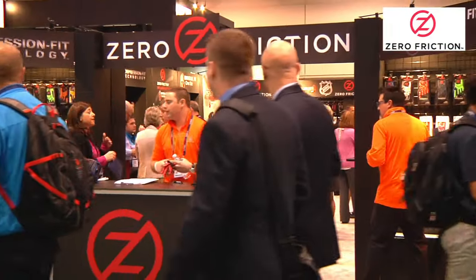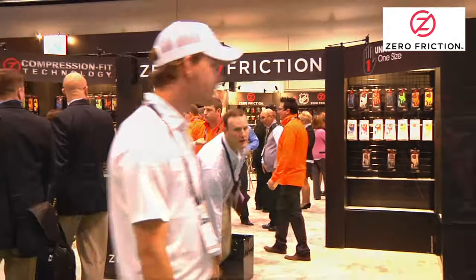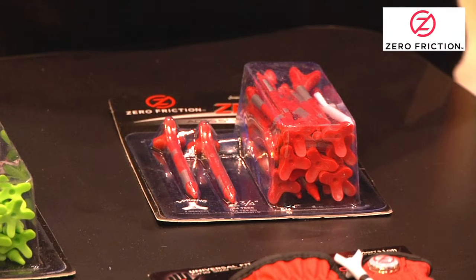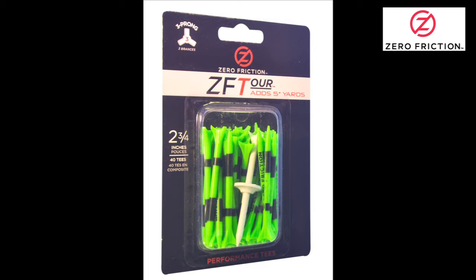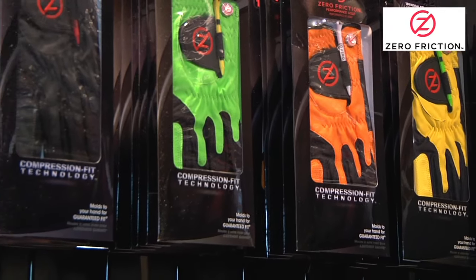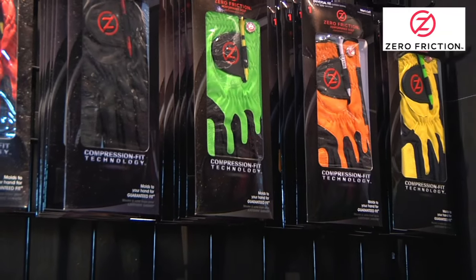Chicago Bay's Zero Friction Performance Golf is a unique success story as their company started with the invention of the three-prong golf tee. While they still produce tees that are proven to give more distance, it's their colorful and ingenious lines of gloves that are fit for any player which is most impressive.